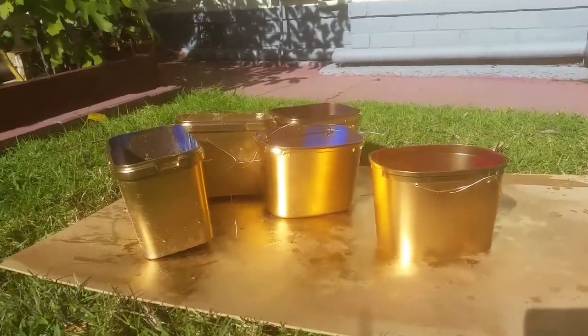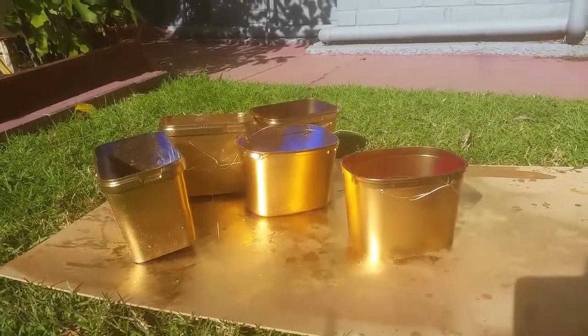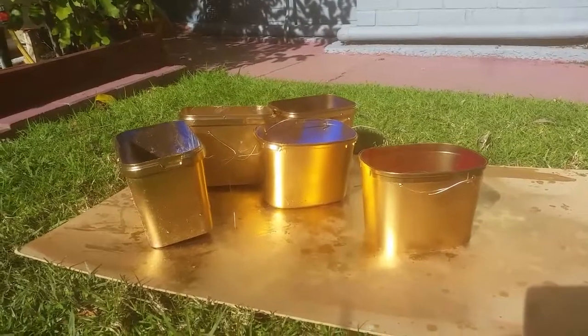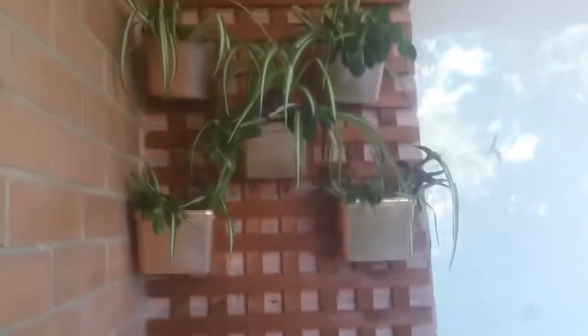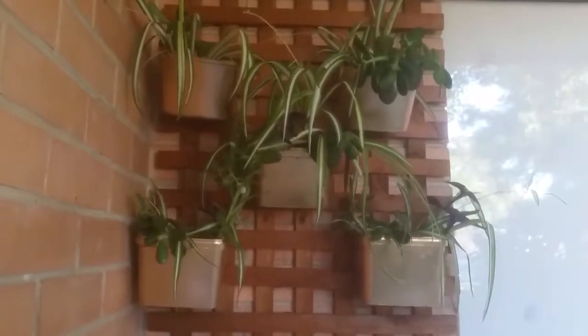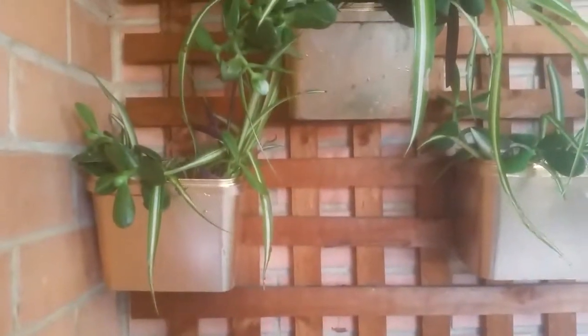Now here are the finished product of the recycled ice cream tubs. I'm going to hang it now. This is the end product. Thank you for watching and hope you like it.